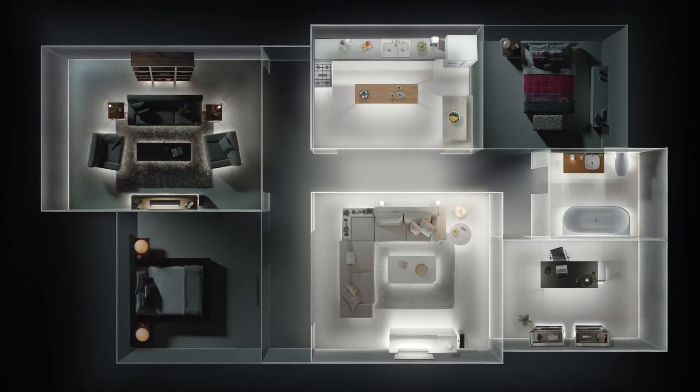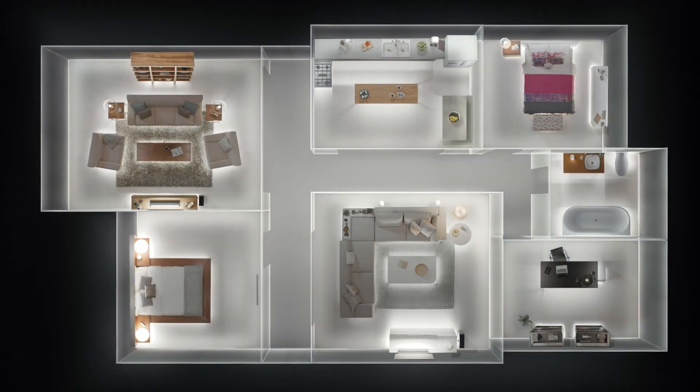So you can listen to all the music on Earth, in any room of your home, wirelessly.